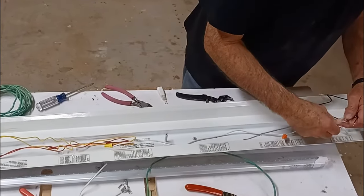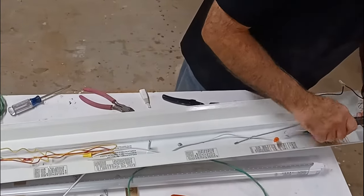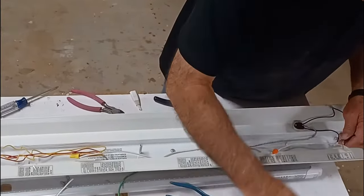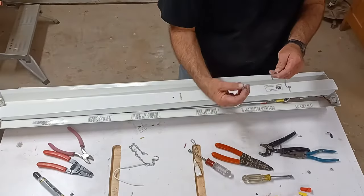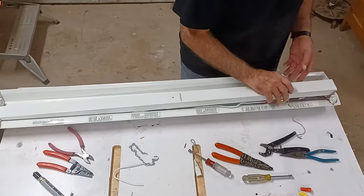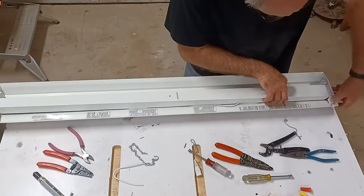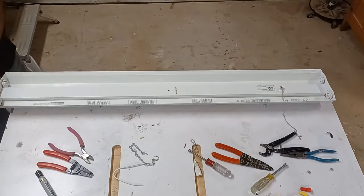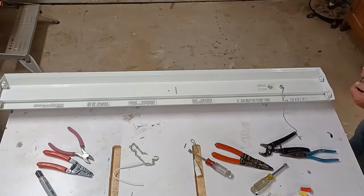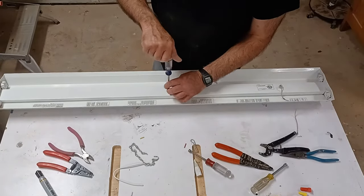Now we have both ends — hot and common — wired up correctly, so we can reassemble our fixture. For safety reasons I don't want to insert a bulb and test it until I've got the cover back in place covering all the exposed wiring. Since I'm fairly confident of the results, I'm going to go ahead and reattach everything permanently and then we'll test our bulbs.